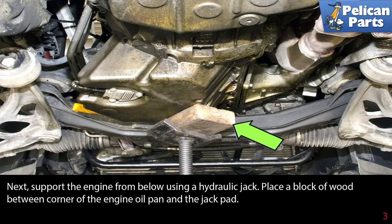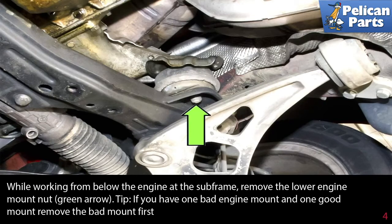Next, support the engine from below using a hydraulic jack. Place a block of wood between the corner of the engine pan and the jack pad, indicated by the green arrow. While working from below the engine at the subframe, remove the lower engine mount nut, indicated by the green arrow.